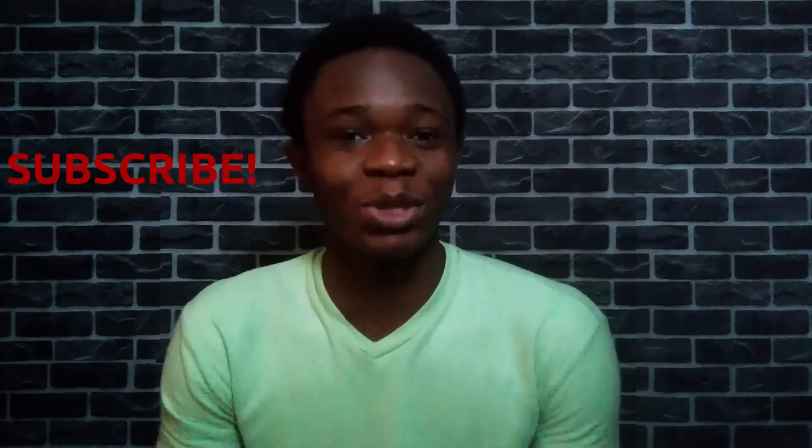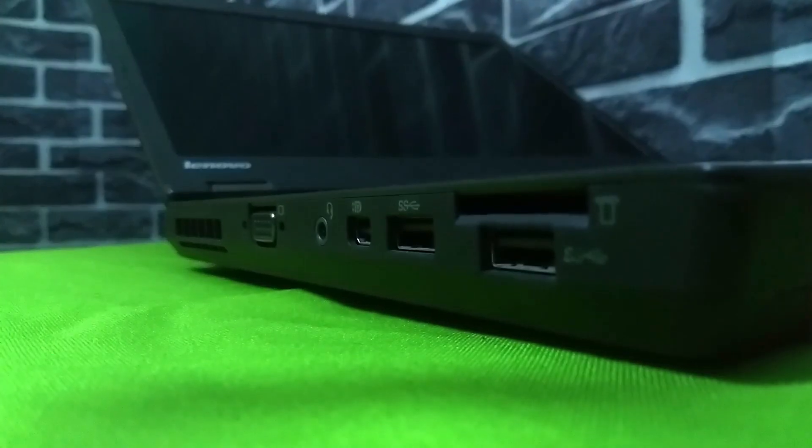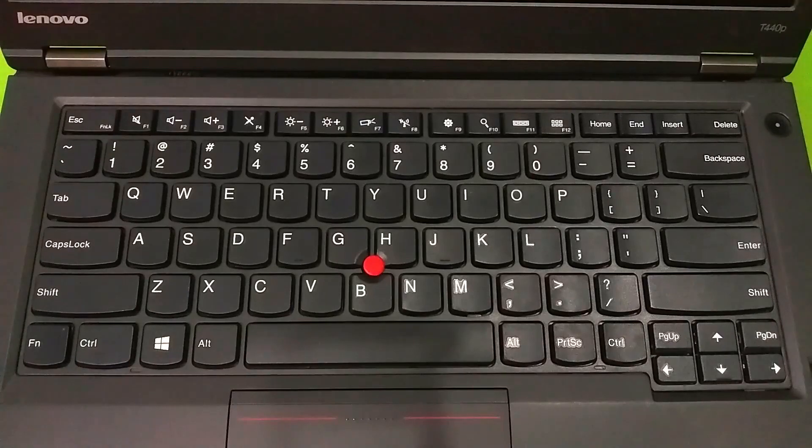Hey guys, what's up? How are you all doing? And if you're new here, hi, welcome to the channel. It's nice having you here, so subscribe and join us. In this video, I'll be talking about a laptop that I know is one of the best budget laptops you can buy right now. My name is Judy, I talk about tech.